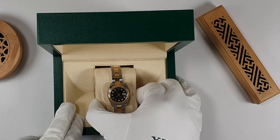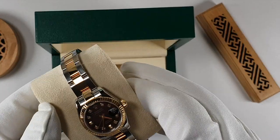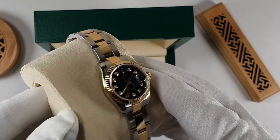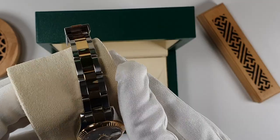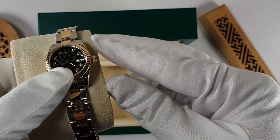We're going to take a closer look at the Rolex steel and yellow gold Lady Datejust. This watch has fluted bezels, black engraved dial with diamonds as hour markers. It's on the Oyster bracelet and has the folding Oyster clasp buckle.